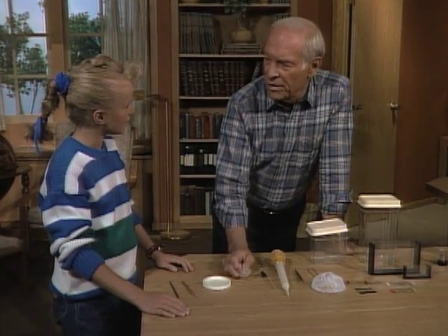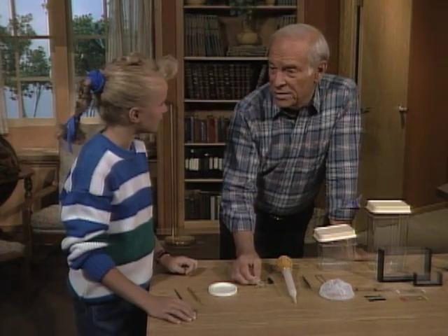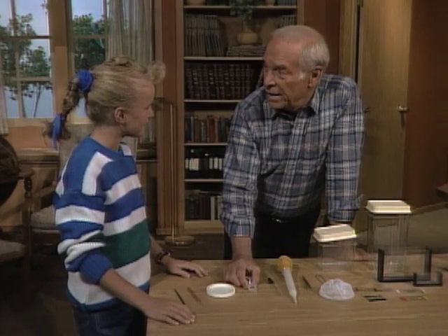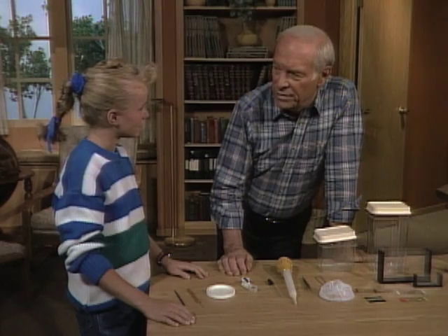Sean, you know what the word safari means, don't you? Yeah, it's kind of like a trip that you take — they usually refer to it as a safari to Africa or something like that. As a matter of fact, you're going on a safari, but you're not going anywhere near Africa. You're going into a local pond and looking for animals that are far more fantastic than anything you'd ever find in Africa.